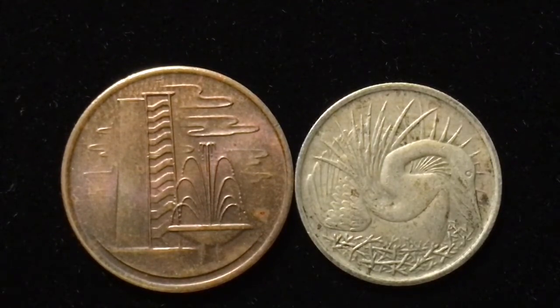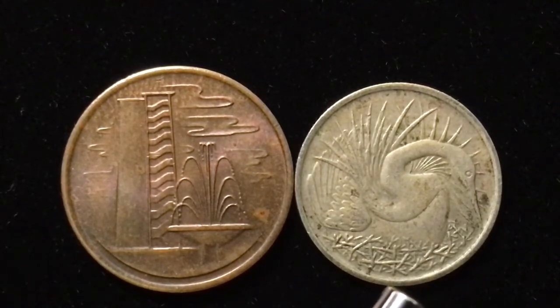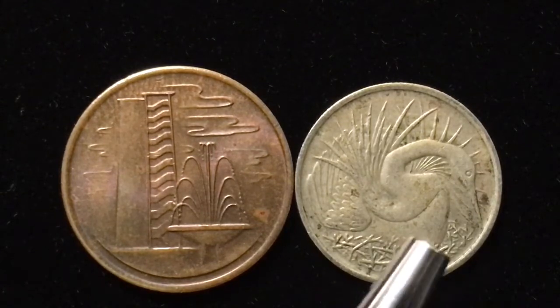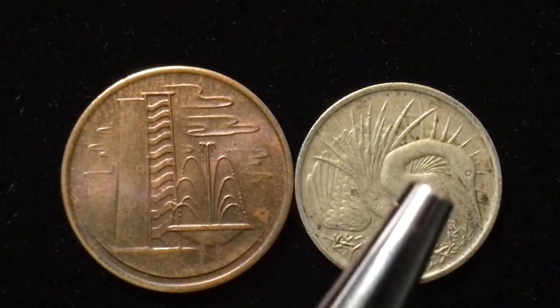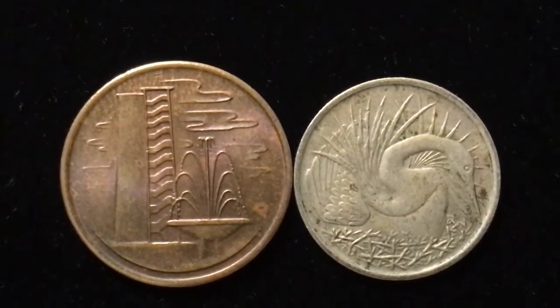On the right we see the more regular Singapore-style coin design — the five-cent coin features a snake bird, or oriental darter, also called the Indian darter. Its Latin name is Anhinga melanogaster. It's a duck-type bird. You can see at the bottom it has its nest in the reeds, and it's a snake-killing bird, so it's very prized.